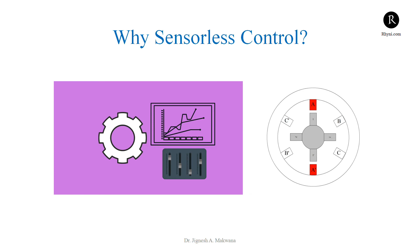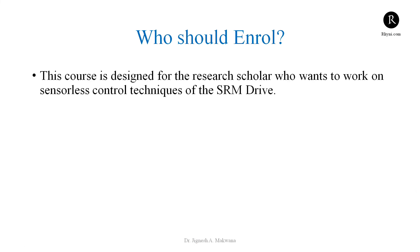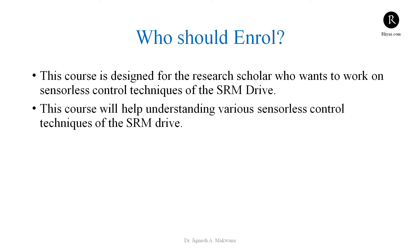This course covers the fundamentals of sensorless techniques of the Switched Reluctance Motor drive. It is designed for research scholars who want to work on sensorless control techniques of the SRM drive. If you are a PG or PhD student in electrical engineering or power electronics engineering, and if you are working on the Switched Reluctance Motor drive or searching for a research topic, then this course is for you. It will help you understand various sensorless control techniques of the Switched Reluctance Motor drive.